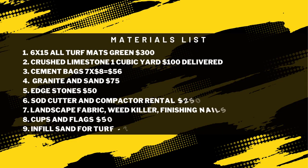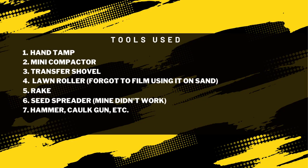Here's a quick material and price breakdown — everything will be in the description. The putting green was from AllTurfMats.com, on sale for about $300 when I got it, now about $379. I spent about $100 on a cubic yard of crushed limestone, $50 on cement bags (about nine or ten bags), $75 on decomposed granite, $30 on silver sand, $50 on the headstones, $250 on the sod cutter and compactor rental, $50 on cups and flags, and $50 on landscape fabric and weed killer. I'll also add infill sand on top of the turf — still looking for the right product, about $25–50 — bringing the total to about $950.